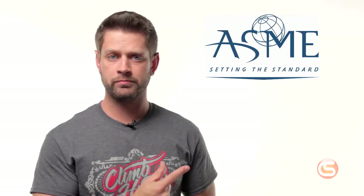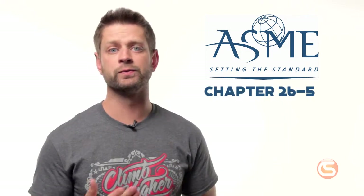In this video we're looking at the ASME B30 standard for lifting and rigging, specifically chapter 26-5, which covers rigging blocks.